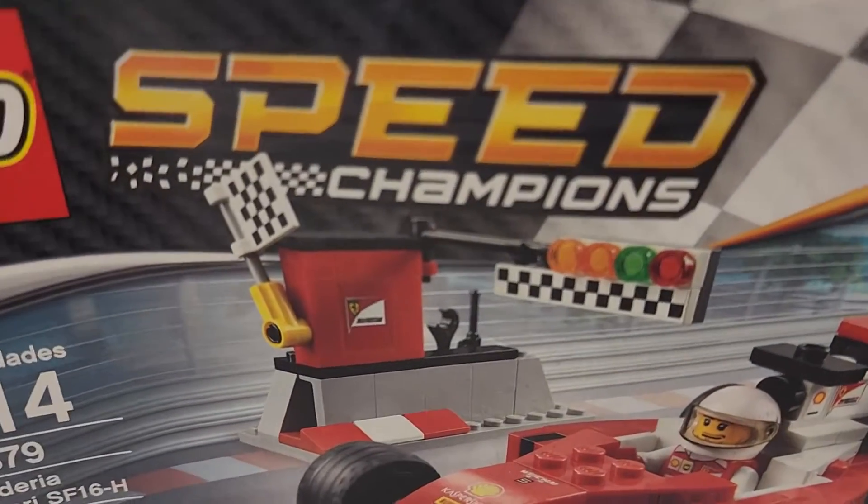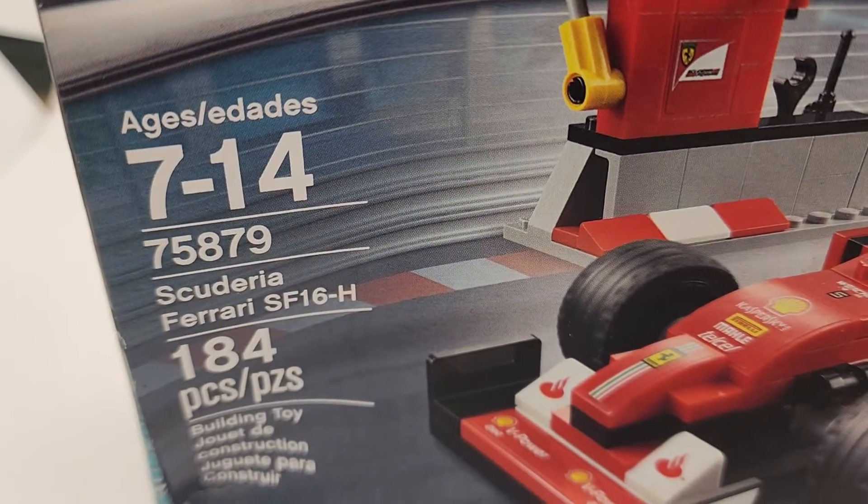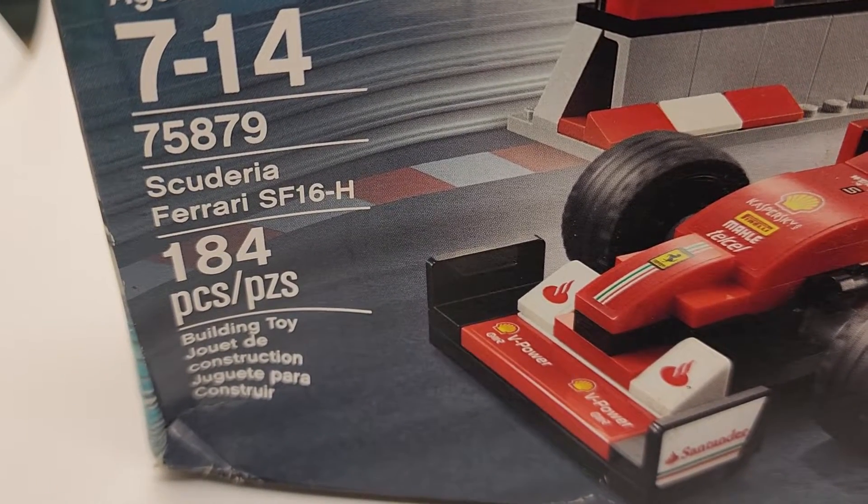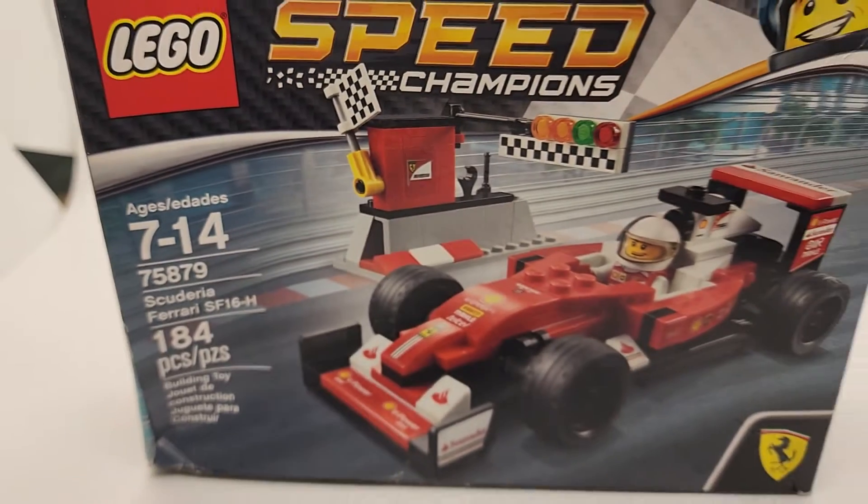Just a quick look at this LEGO Speed Champions set, 75,879, the Scuderia Ferrari SF-16H.